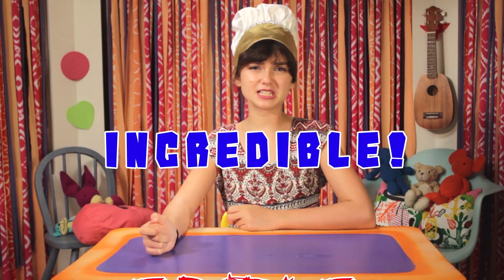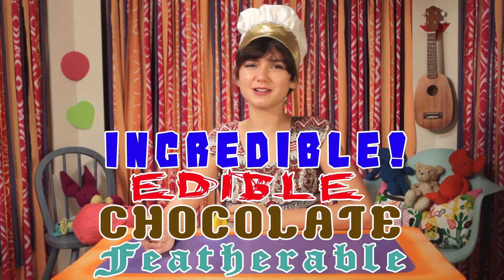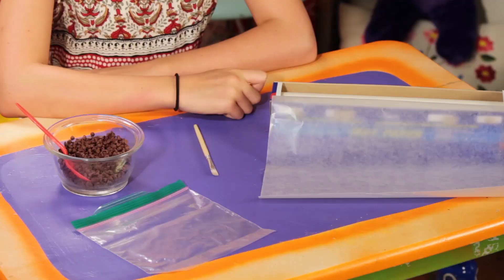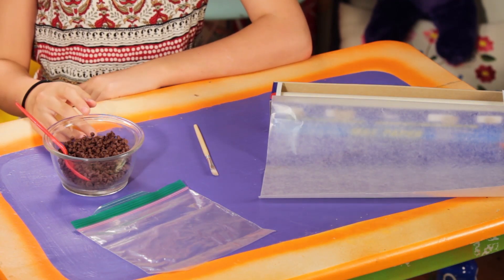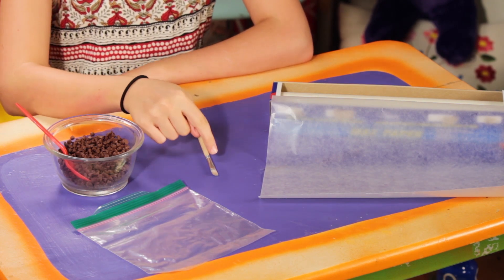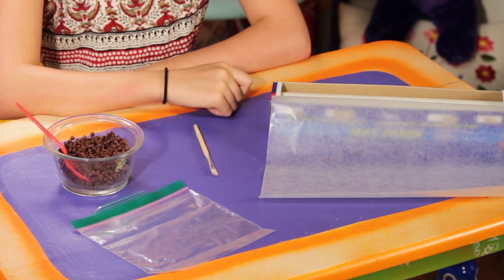Bonjour! Time for my vinyl hack — my incredible, edible, chocolate feather. For this, you'll need a microwave-safe bowl, chocolate chips, a spoon, a plastic baggie, a clean paintbrush, and wax paper.